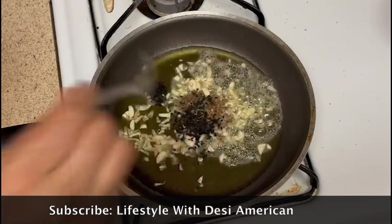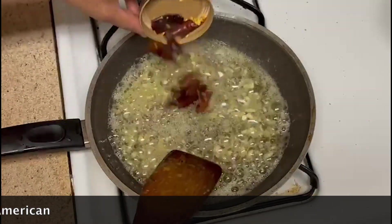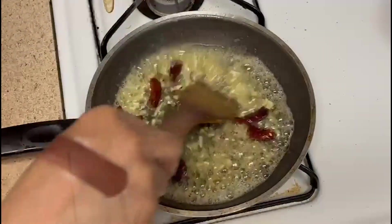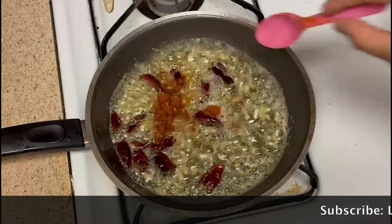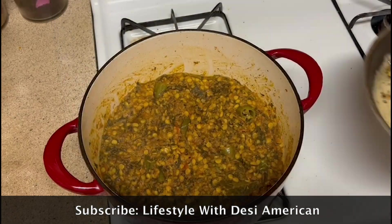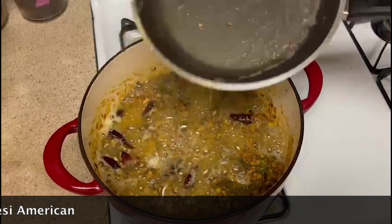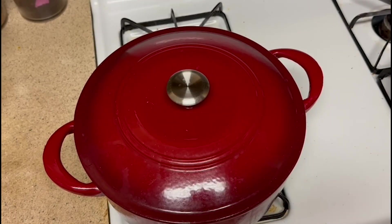I will heat it with 1 tablespoon of cinnamon and add a little bit of the powder. Our tadka is ready. Put the tadka on top. We will dish out our chana dal.